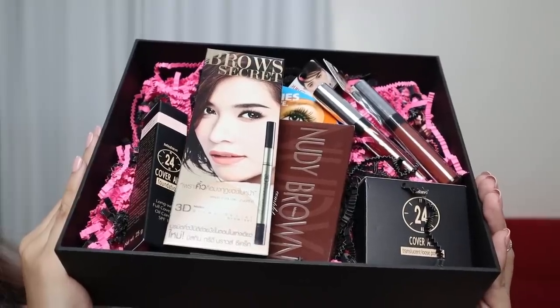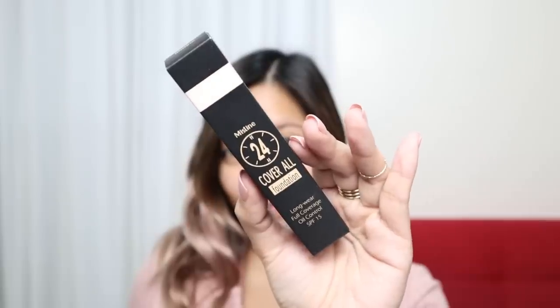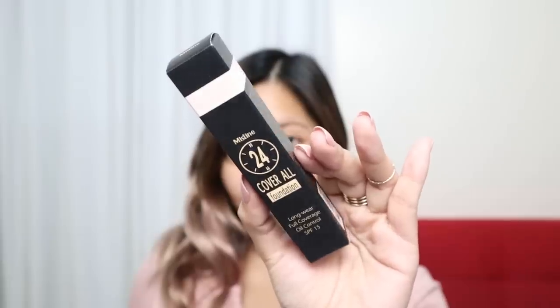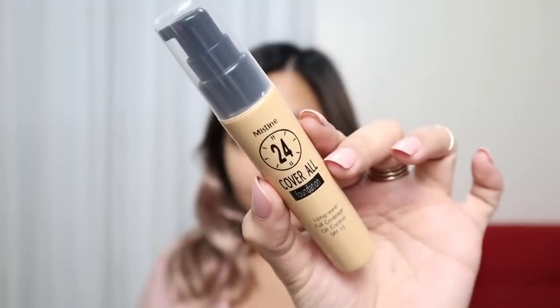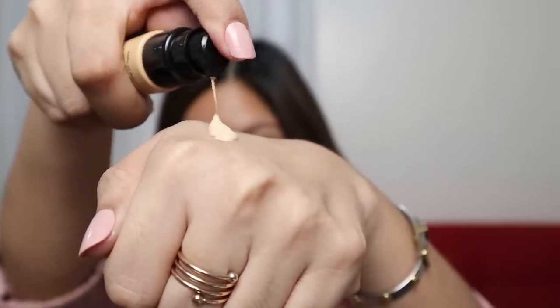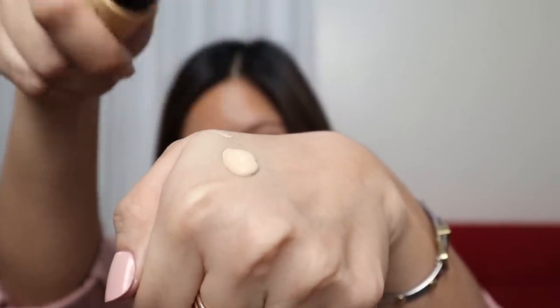As we move along this makeup tutorial, I'll also share my first impressions. The first product I used is the Mustine 24 Hour Cover All Foundation. They claim that this is a long-wear, full coverage, and oil control foundation. I love the packaging. I pumped 3 pumps on the back of my hand, but really I only needed 1 or 2 — actually, 1 pump is enough to cover my entire face.